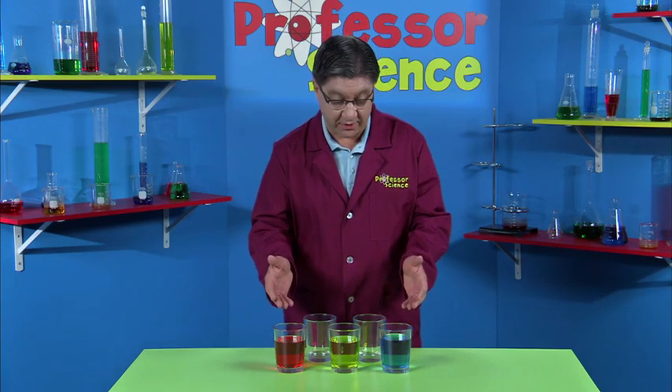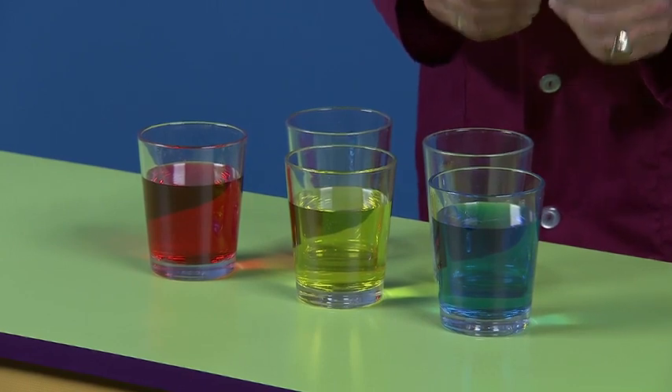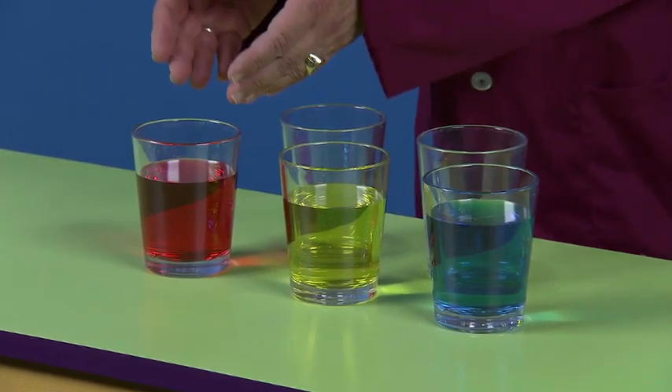I have three cups here with water in them and I've added food coloring. So I have blue water, yellow water and red water.